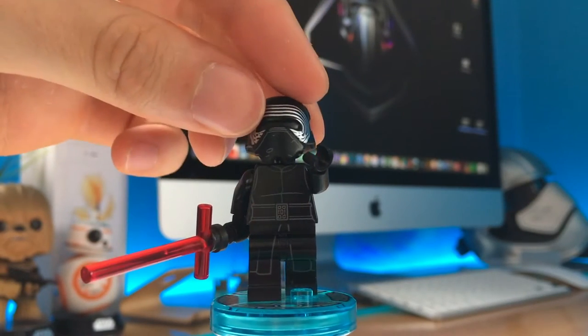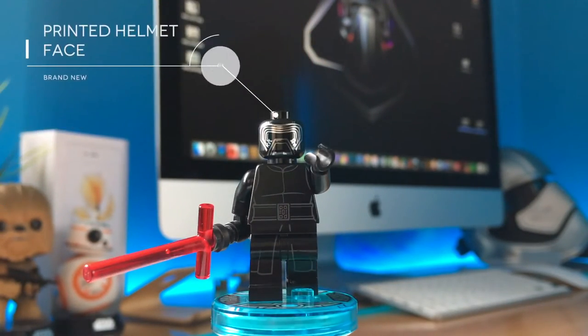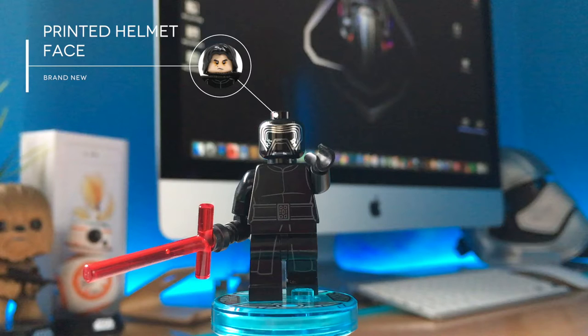Under the helmet we have a printed helmet face, which is supposed to go with the hood and it's a nice touch, but I sincerely prefer the printed face with hair in the Maz Kanata's castle set, even if it's a bit childish.